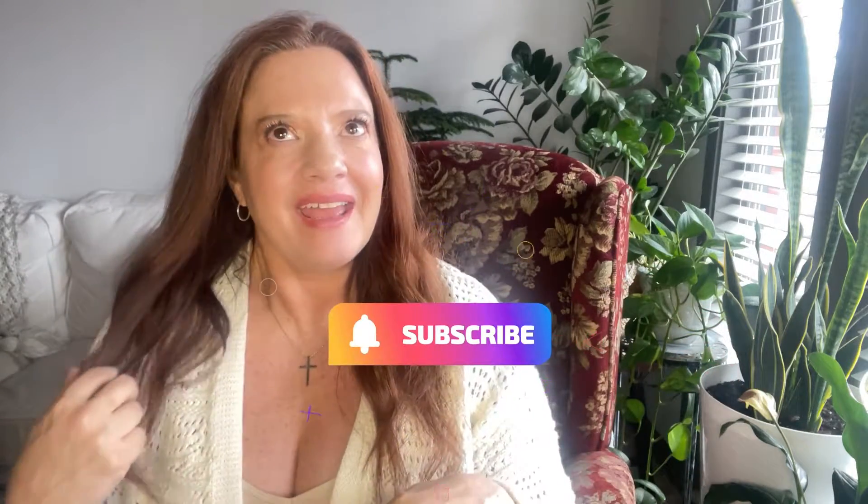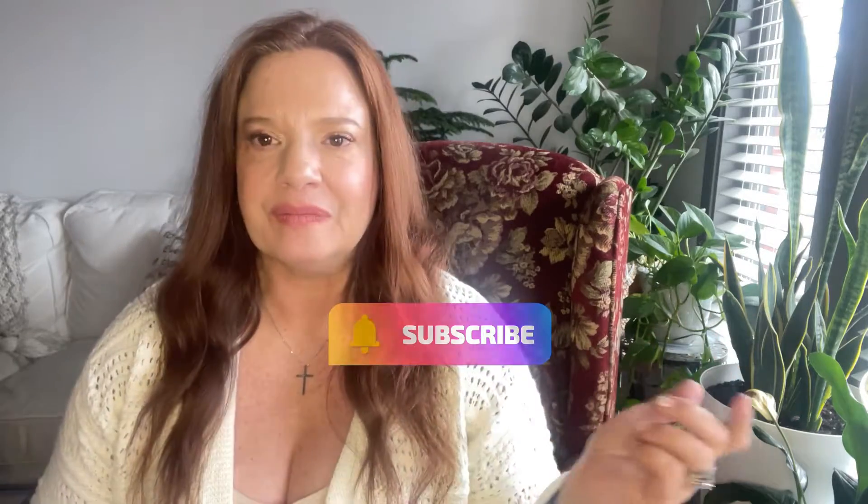Hey y'all, it's Janine. Welcome to my YouTube channel. In today's video, I wanted to tell you all about the weekend that I had. Yesterday — as of the day I'm filming this — yesterday was my birthday and my husband and I took a trip down to Austin.